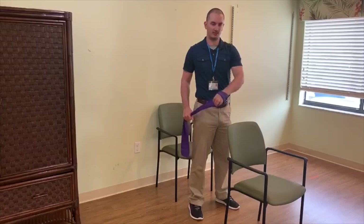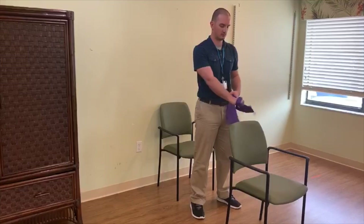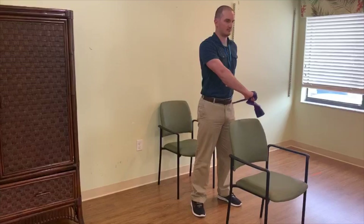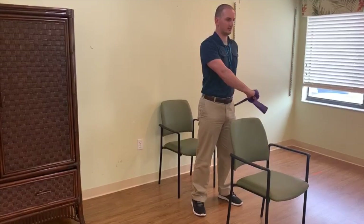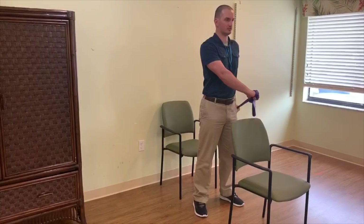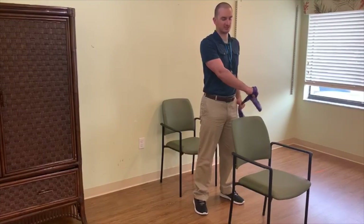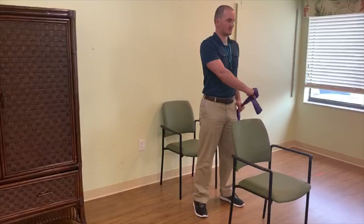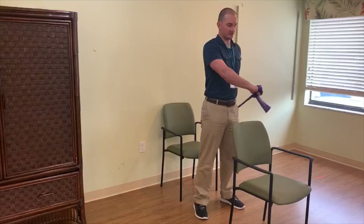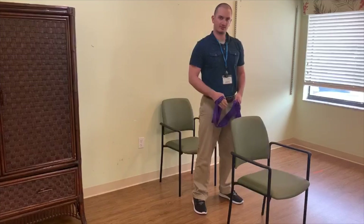Once I'm done there, I would switch it up — anchor this, grab on, straight arm, and continue. Do two sets of ten on this arm in a nice and controlled motion. Now, I have a chair in front of me and a chair behind me — just in case you guys need to hold on to something, learn the exercise, or you feel tired. You can sit down and then get back up and continue on. That is your shoulder extension.